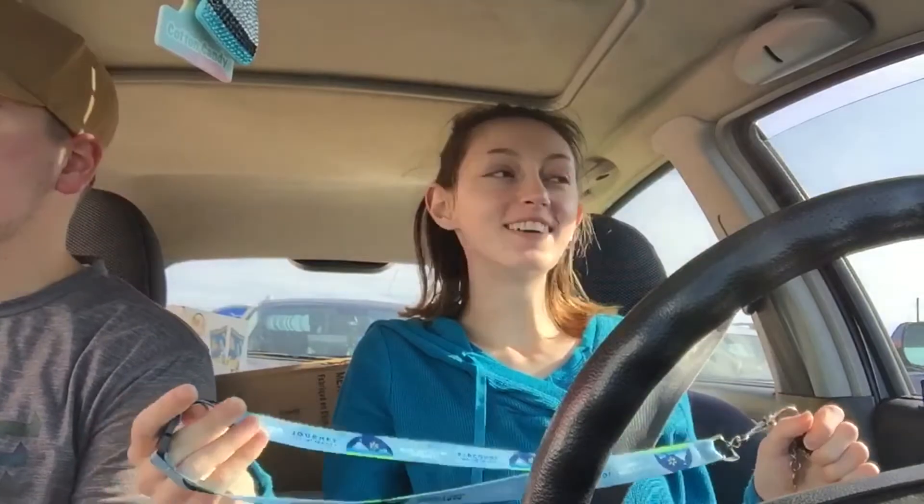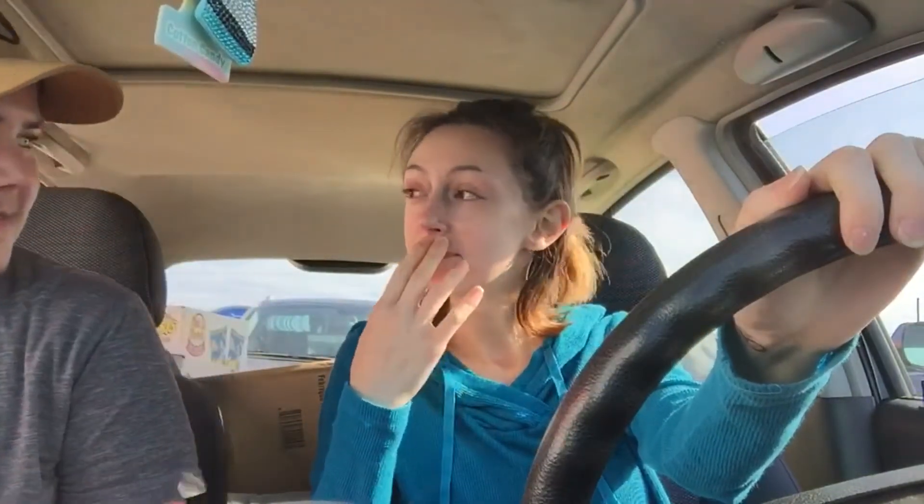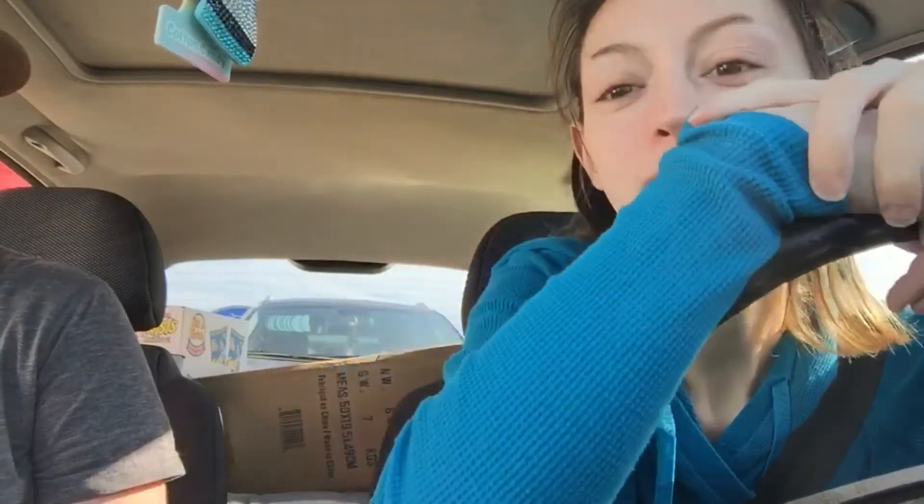Alright guys, we just left Walmart and we took two carts for everything to fit. We only went in for paint and pictures and the clearance section got us. She saw a chair, then another chair and a desk. $300 later — as you can tell I got my back seat full. We'll see you back at the house because I'm starving.